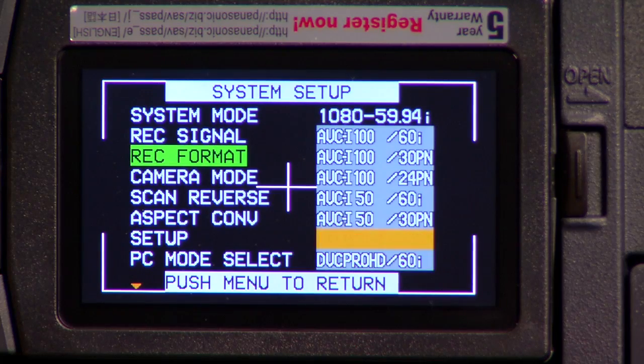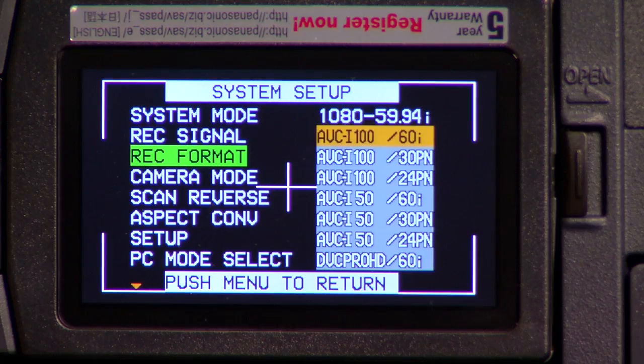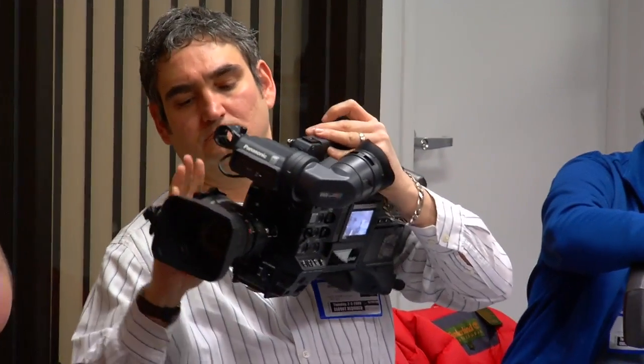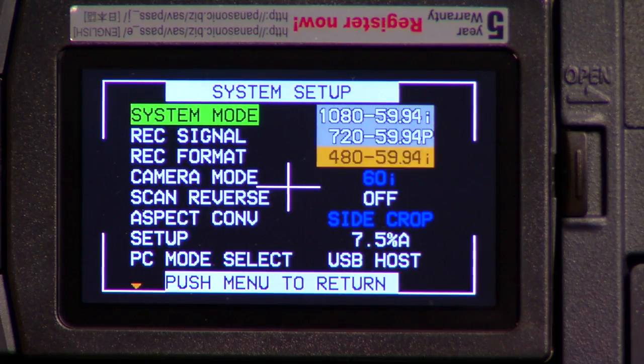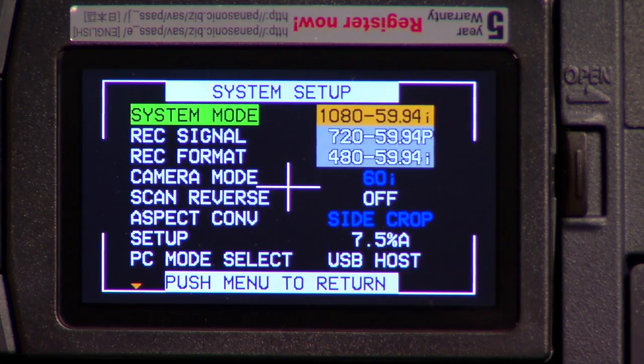One of the really cool things about this camera is it's format flexible. It can go wherever your client needs it to go. It can go AVC Intra, 10-bit, master quality production, or it can go DV, DVC Pro, DVC Pro 50, DVC Pro HD, 720, 1080 — go where you need to go. You're not limited by what the camera can do.